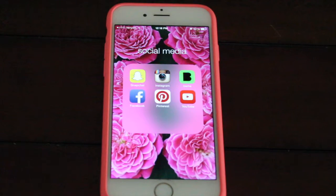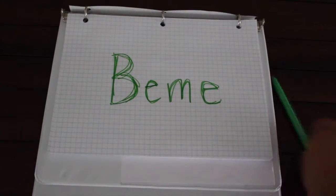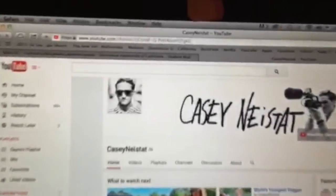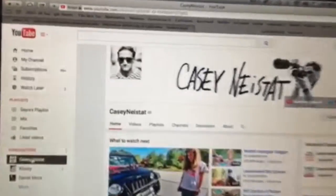Meet the newest social media app. This is Beme — B-E-M-E. Beme was created by Casey Neistat, a filmmaker, artist, and YouTube star.